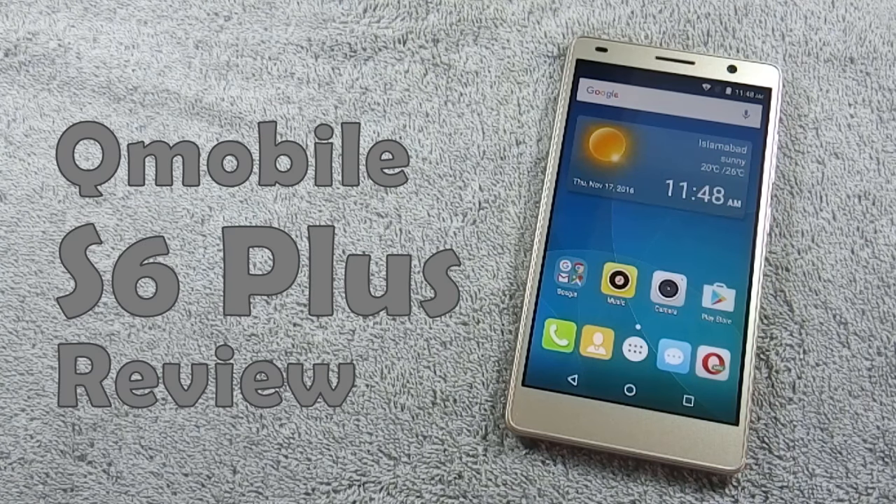Hello everyone, I am Sarfraaz from MobileSMSPK.net and today I am going to review QMobile S6 Plus. So let's get started.